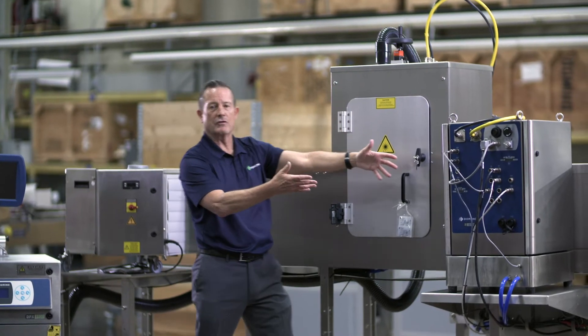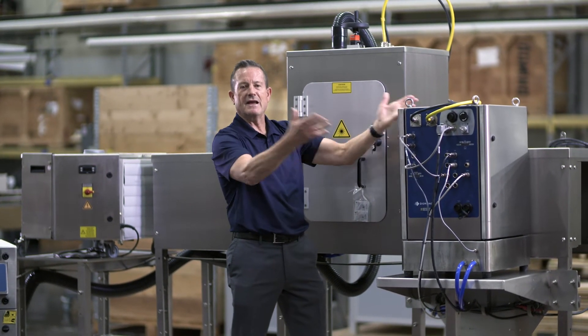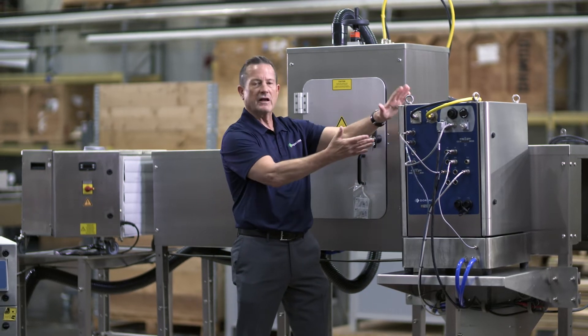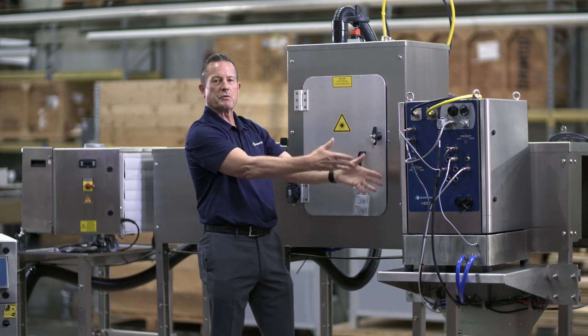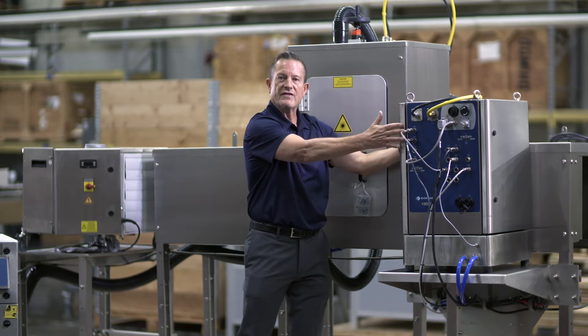Let's segue over to the controller. The controller is also built for wet, hot environments — it's an IP65, stainless steel unit. It's the brains of the outfit, and all the electronics are protected within this housing.